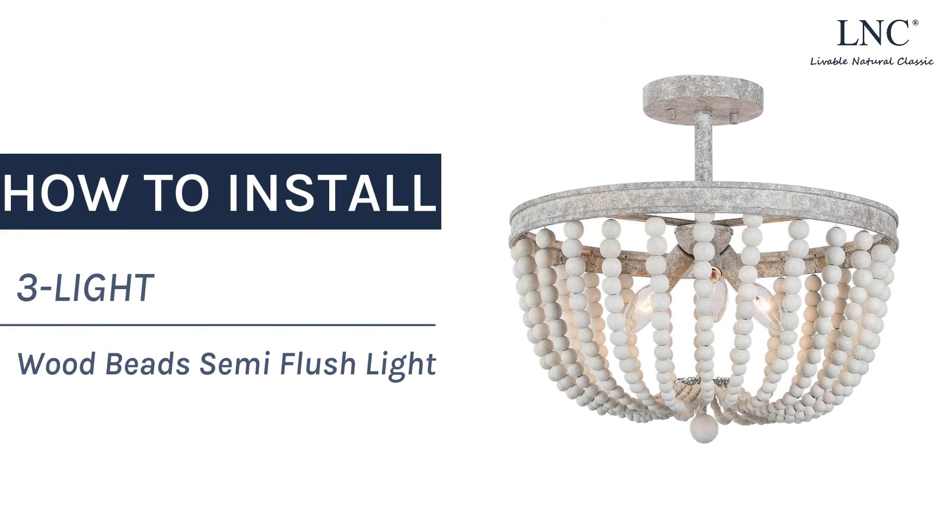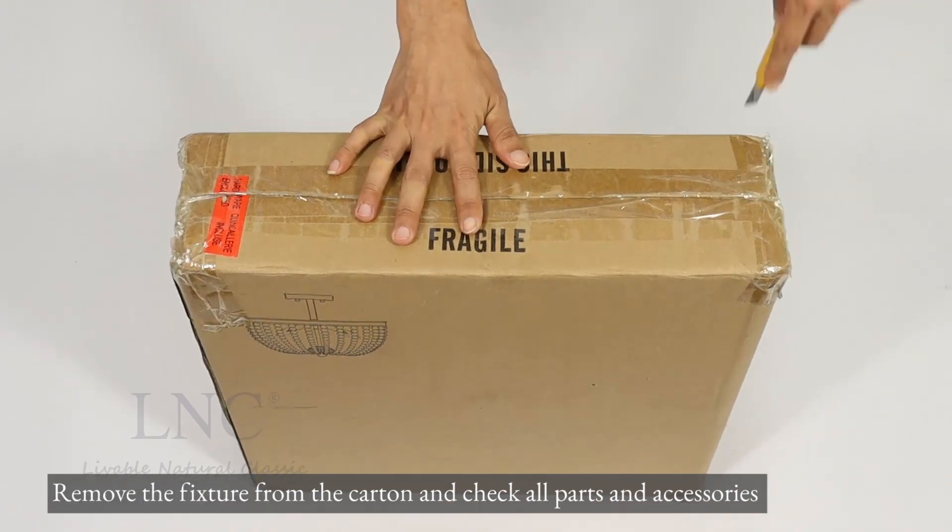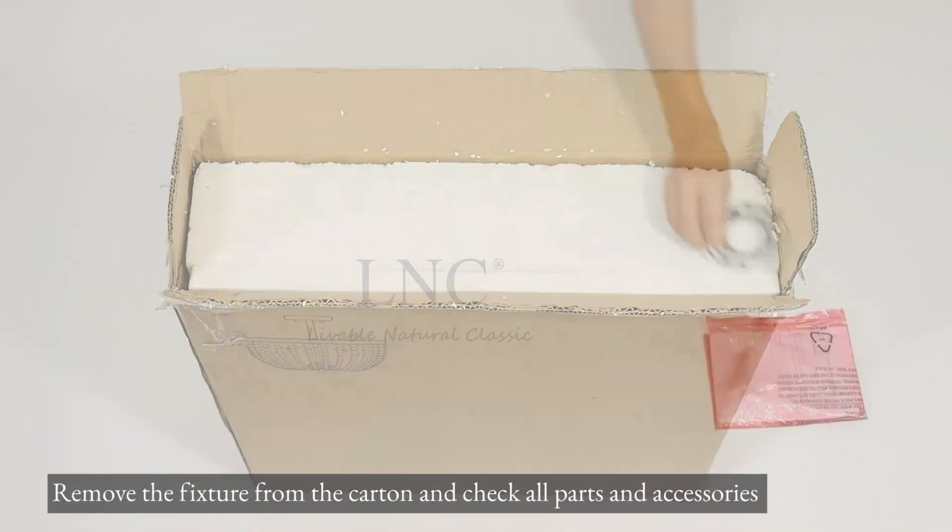How to install a 3-Lite Wood Beads Semi-Flush Light. Remove the fixture from the carton and check all parts and accessories.